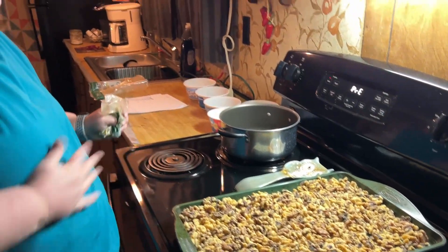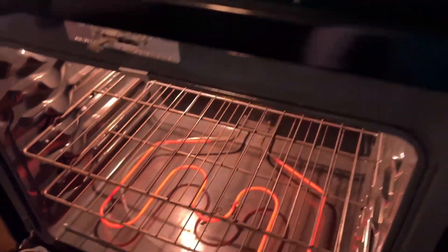When the oven is ready, you put them in there and bake them for 10 minutes. It's all set, so in they go.